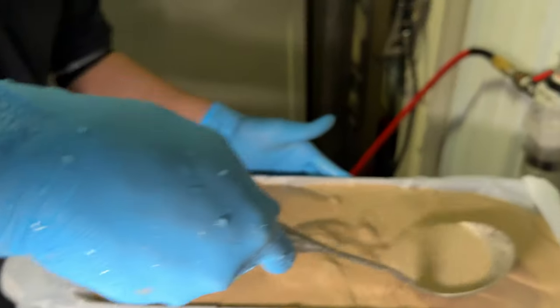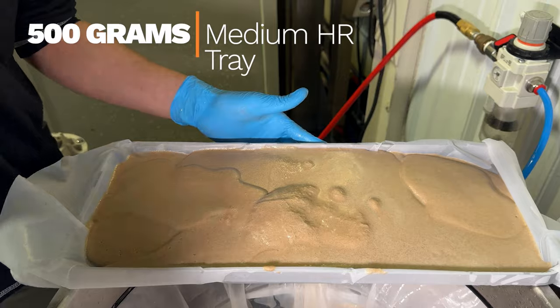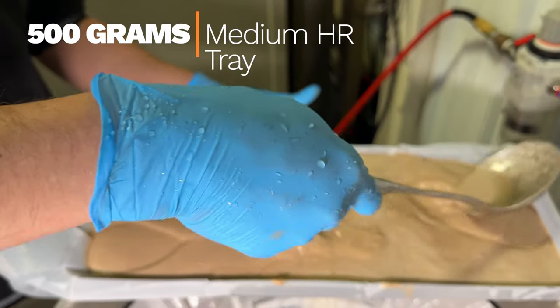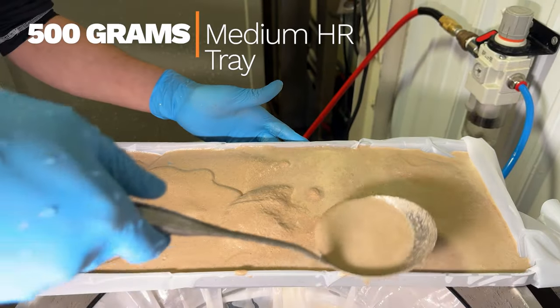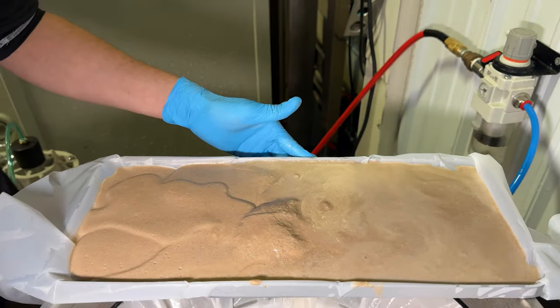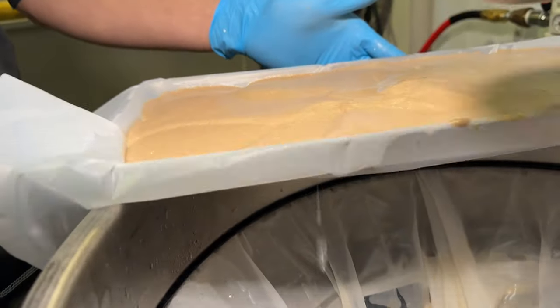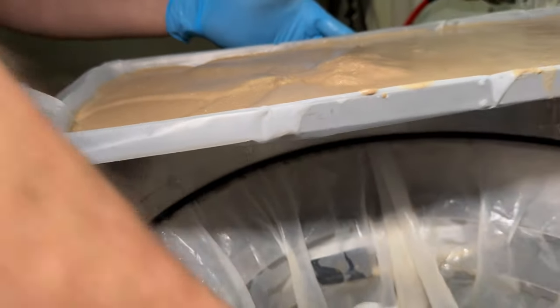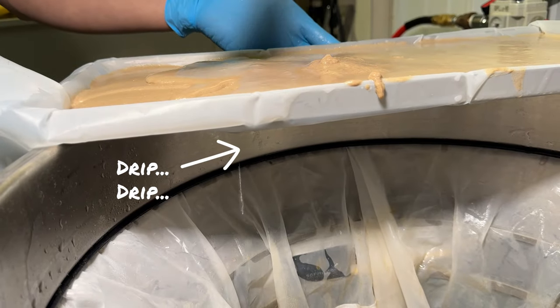Aren't you putting too much in there? Definitely not — not even close to overfull. Are you sure? Yeah, we put 500 grams through these trays. How is that possible? The reduction in moisture reduces a massive amount of volume that's usually taken off in the OEM trays.